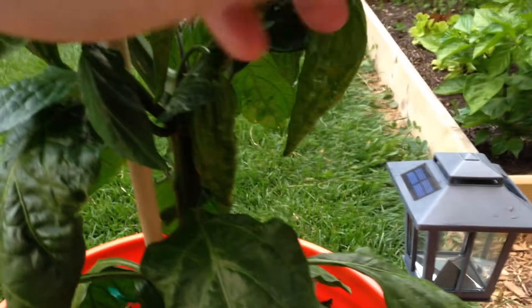This is my ghost pepper plant — Red Uccivokio. Some really awesome pods on it. Good size.